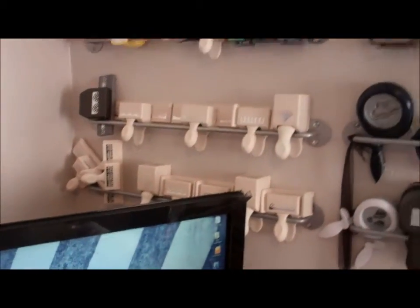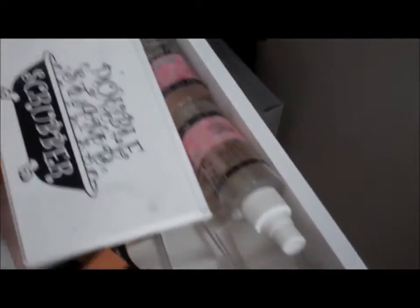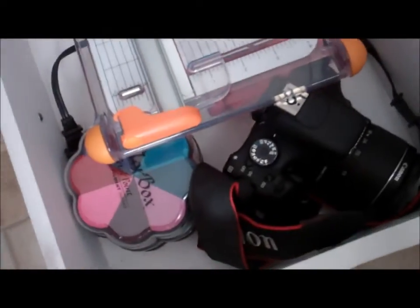Then I have the Ikea rails that I used to put my punches on. This is my scraps of paper here. In the top drawer I have bling and twine. In this drawer I have my ink pads and the clear stamping blocks. This drawer is my envelope board and my Crop-A-Dial along with my clear bags. In this drawer is envelopes and an 8x8 book I'm working on. The bottom holds my paper trimmer, my big camera, and some ink.